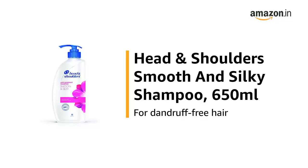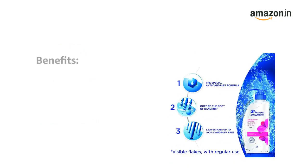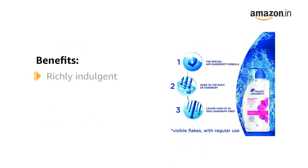This is the Head & Shoulders Smooth & Silky Shampoo, 650ml, for dandruff-free hair. The Head & Shoulders Smooth & Silky Shampoo is a richly indulgent anti-dandruff shampoo for dry, damaged or frizzy hair.